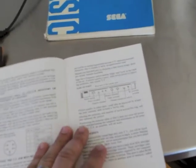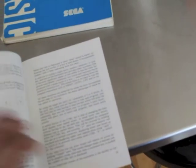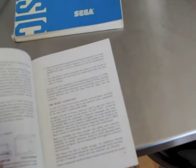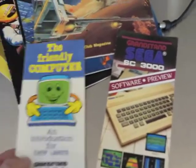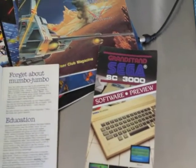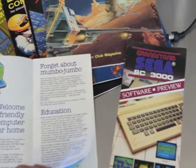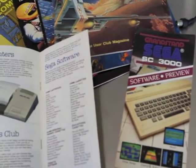They go into a little bit of detail about how to plug it into a colour television, some of the ports on the back, and then into a little bit of BASIC. Fairly good guide. There are also a couple of pamphlets — 'The Friendly Computer: Introduction for New Users for the Grandstand Sega' — talking about your friendly computer for home, education, keyboard, sprites, the whole thing.